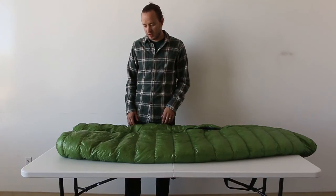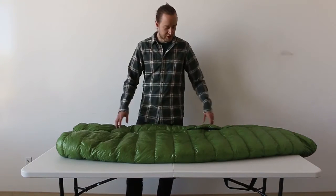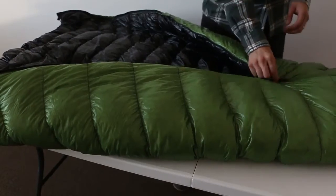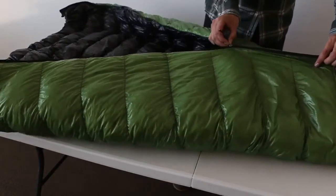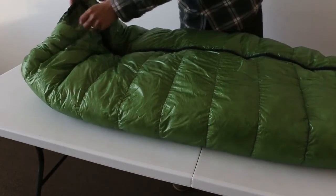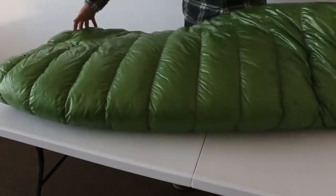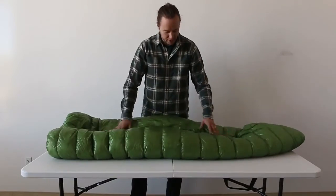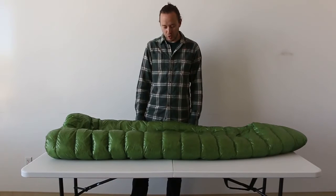I've used this a lot with a bivy, and the material dries super quickly. The fill is 900-fill down, so it lofts up pretty nice, and even after a bunch of nights out there, it still lofts up pretty quick.